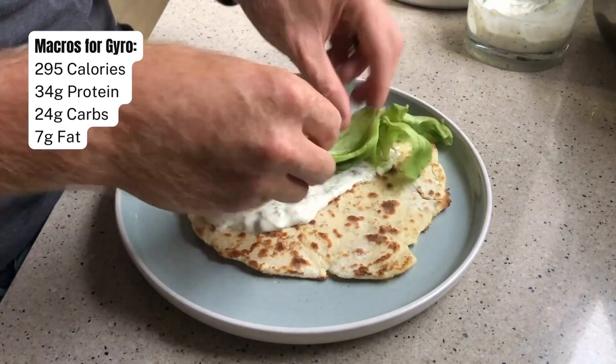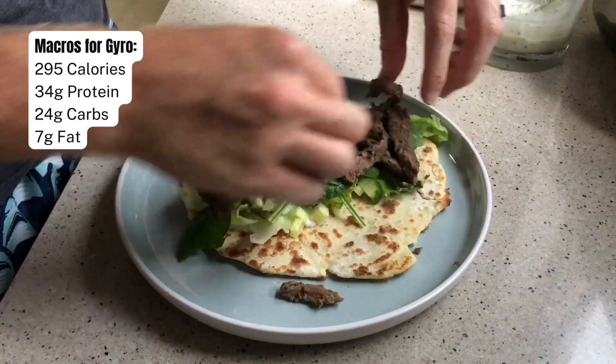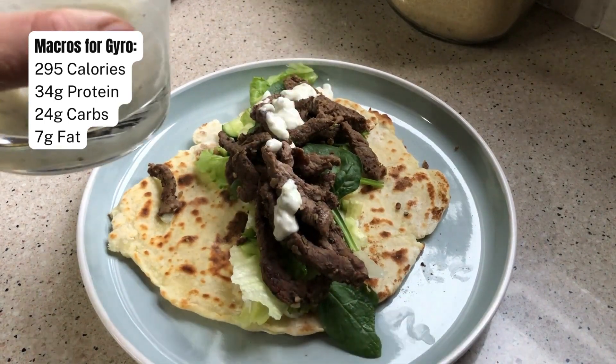So easy to make, and the cilantro is absolutely packed with protein and really, really delicious. If you enjoyed this recipe, then please make sure to subscribe to our channel so that you can get the best high protein recipes straight to your feed.